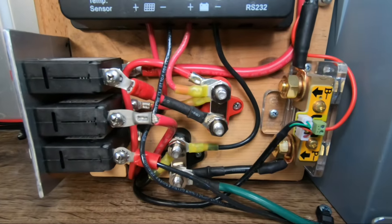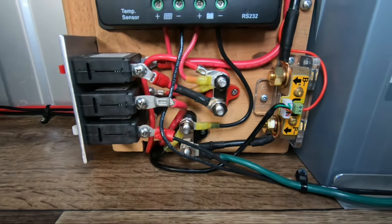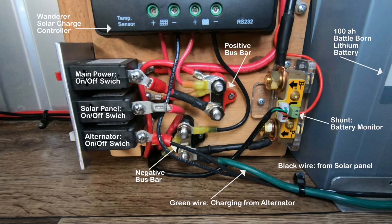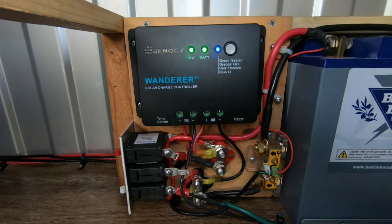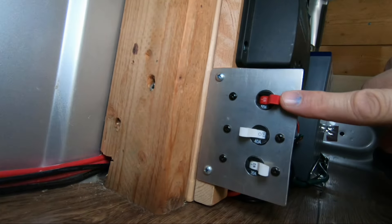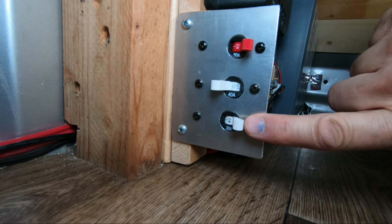Now let's take a look at our little mini power center. Up top we've got the Wander solar charge controller, and then down in the wiring we've got a shunt, a positive and negative bus bar, and three switches. The mini power system has three switches: the red one is main power, allowing me to disconnect the battery to analyze the system. The middle switch disconnects the solar panel, letting me see how much power I'm drawing without solar input. The bottom switch opens a connection between the truck's battery and the house battery, allowing me to charge the house battery while driving.